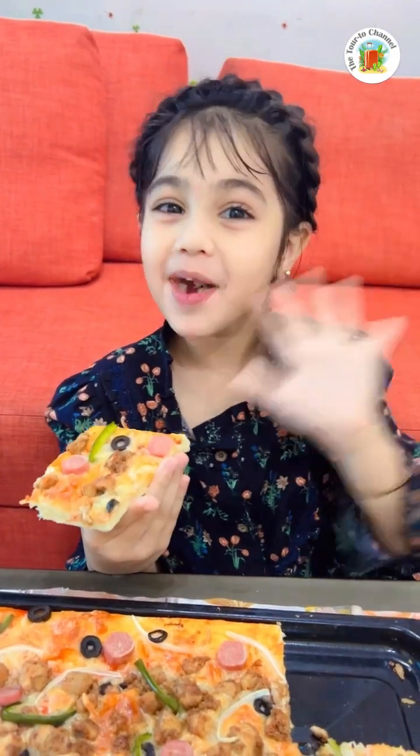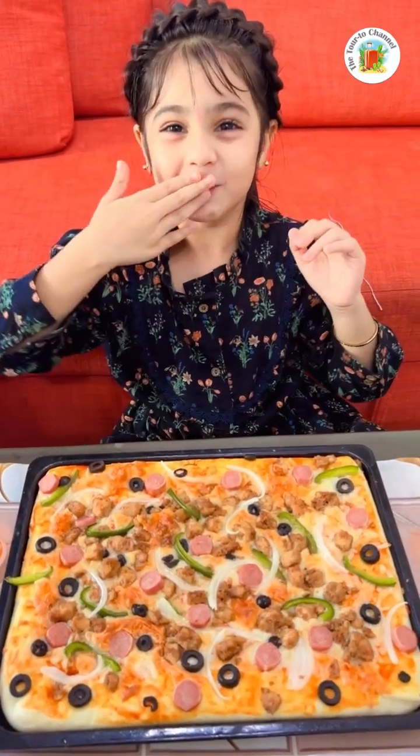Thank you for watching. Bye bye, guys. I hope you enjoyed my video. Bye bye!